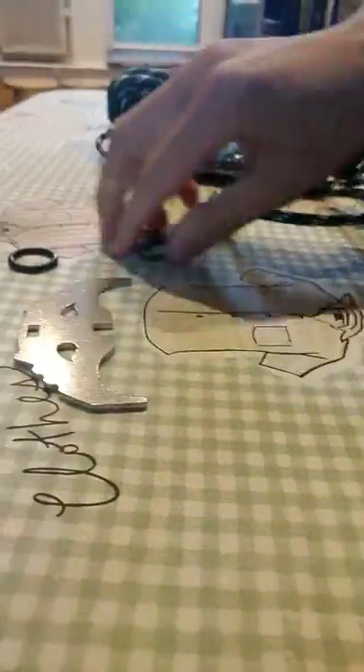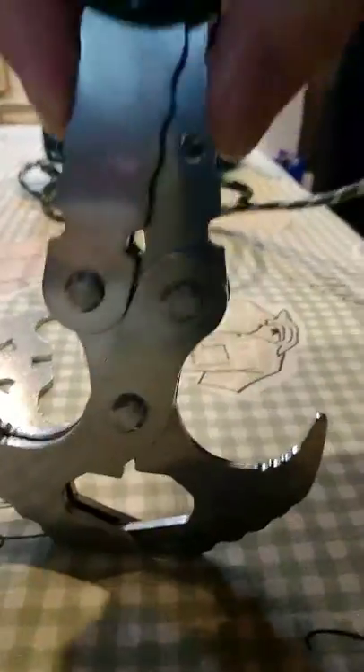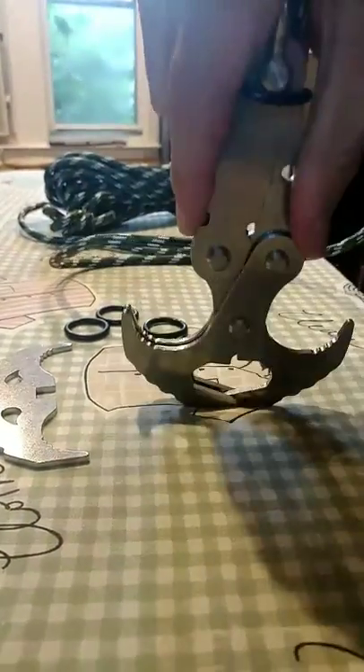And it comes with all these O-rings right here, so you can attach along these grooves over here — one, two, three grooves. You could probably put another one right here and it will keep it closed.